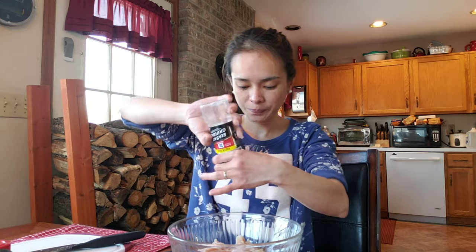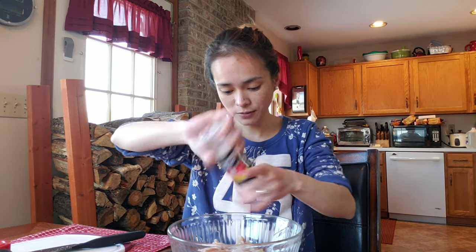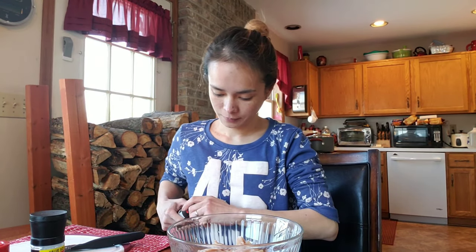I just finished rinsing the chicken. For those wondering why I rinsed it — in the Philippines, when we cook, we always wash our meat first before seasoning. It's not anything specific, just force of habit. So the salt — just a pinch — then pepper, same thing.